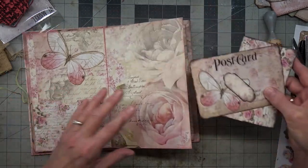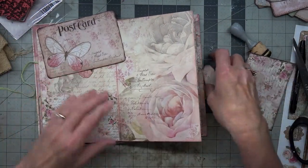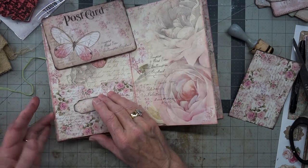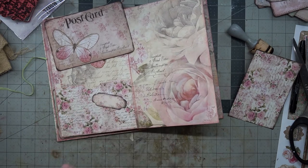So that brings us over to this page. On this page I have the pocket, and I wanted to put this on here. I won't put it at this angle because our last one is at that angle — I'm going to put it at this angle, but I want to put some little brads in there.